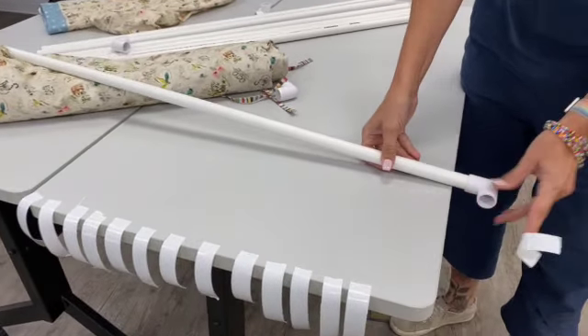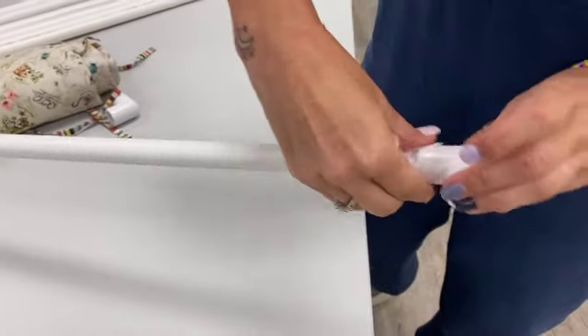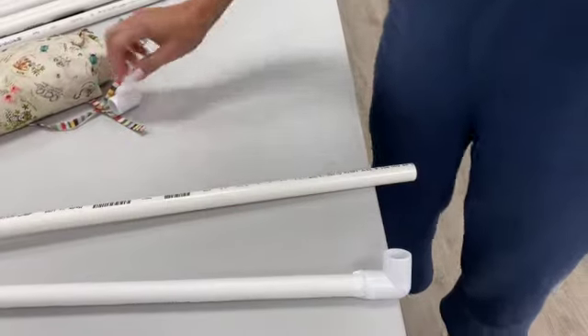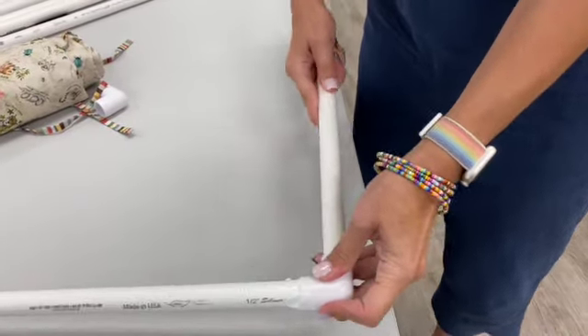I have found that you need to use little pieces of duct tape to get your connectors to stick well. So go ahead when you put your connectors on and put a little piece of duct tape there. And then we will hook back up and I'll show you the shape that we're going to be making.